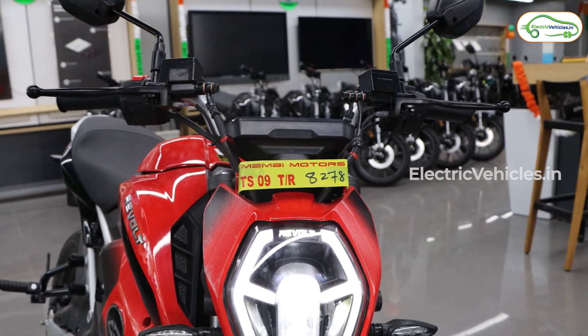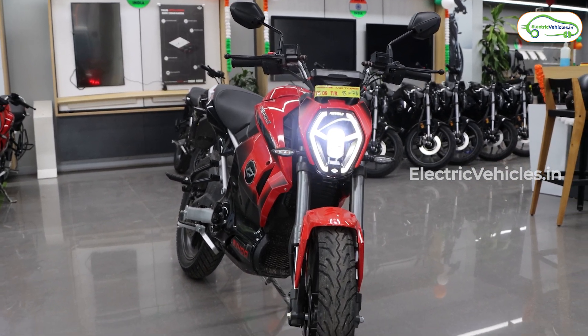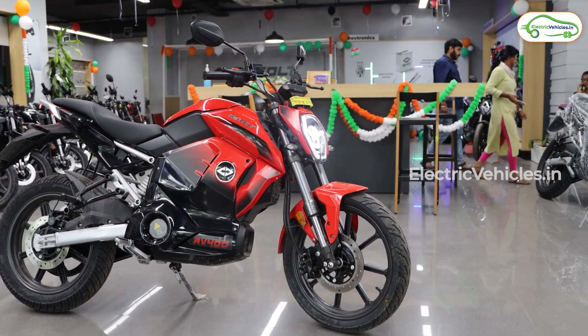Hello everyone. We have had a couple of electric motorcycles launching in the past 15 to 20 days, and we thought this is a good time to revisit the motorcycle that pioneered the electric motorcycle scene here in India. We are of course talking about the Revolt RV400.